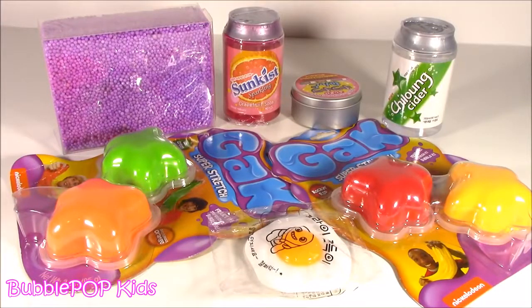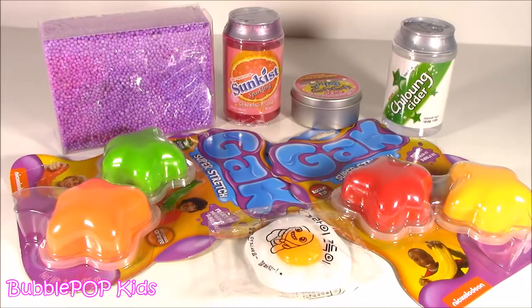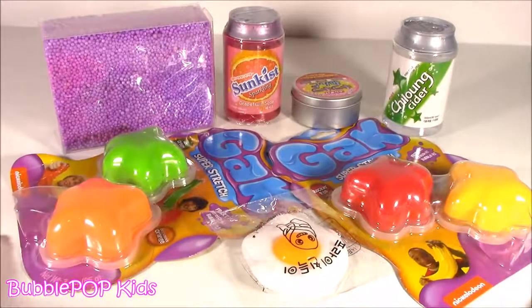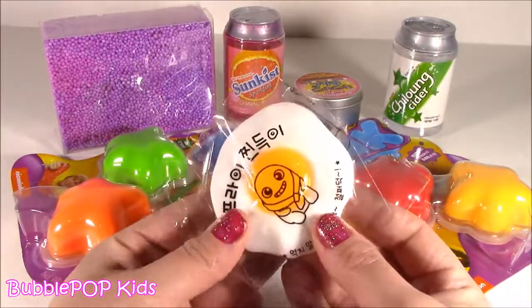Hey guys, Bubble Pop Kids here. Get ready for a table full of new squishy stuff. Like new squishy egg. Welcome back to my squishy chopping blog. Although today we are not squishy chopping, we're just squishing this new stuff here. So many cute things.